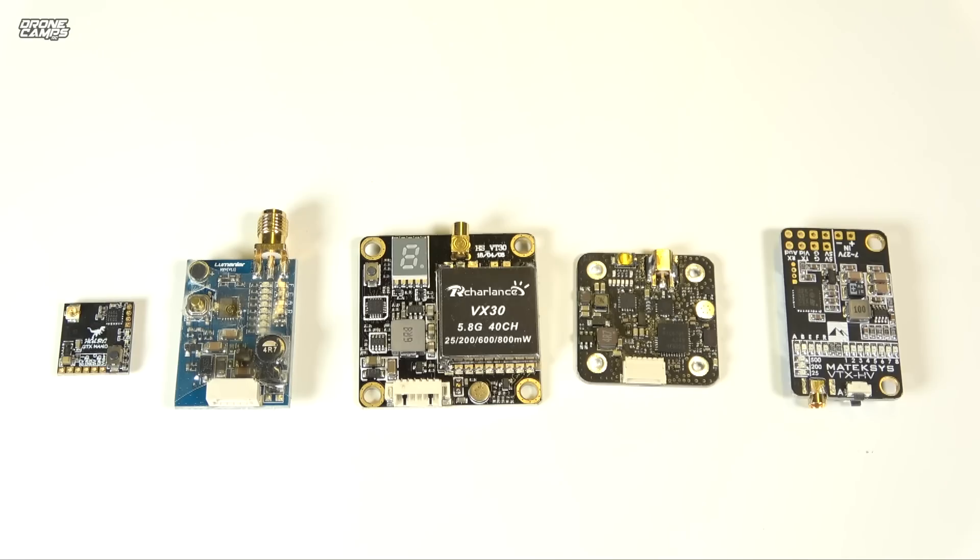Today we're going to talk about VTXs. There are so many different types of VTXs out there that it can make your head spin, and each VTX you might see in a web store is different. I'm going to clear up a lot of that today and we're going to talk about a few different types.